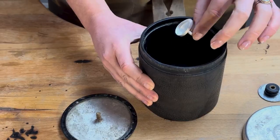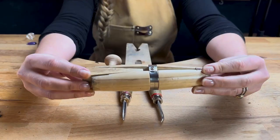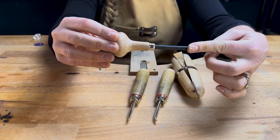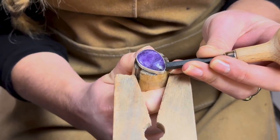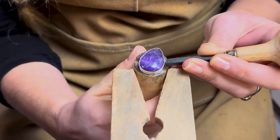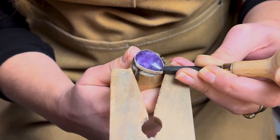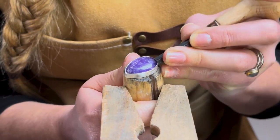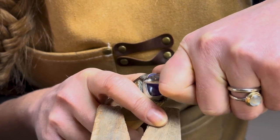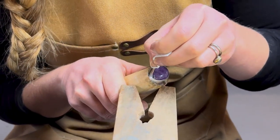Once your ring is clean, stick it in the barrel polisher for a quick shine before setting. I'm setting using a ring vise, two burnishers and a pusher. Using your pusher, begin by moving the metal in towards the stone a little at a time — you may have to go around your stone a few times, which is absolutely fine. Be really careful not to crimp the metal at the point of your pear. Once your silver is touching your gemstone all the way around, smooth it out with your burnishers. Finish by polishing your setting with a white polishing pad to really bring out the shine.